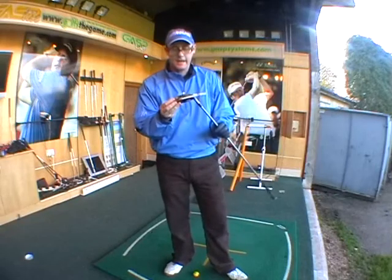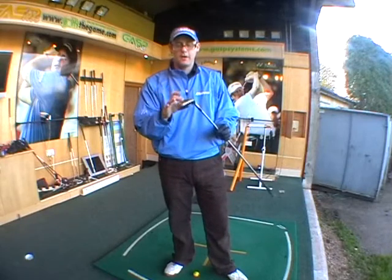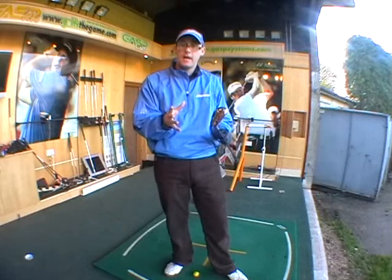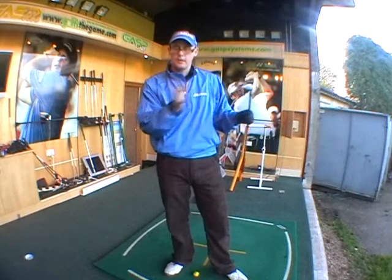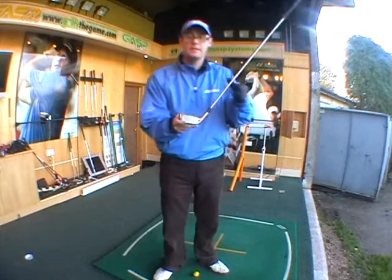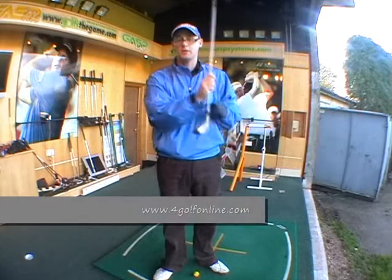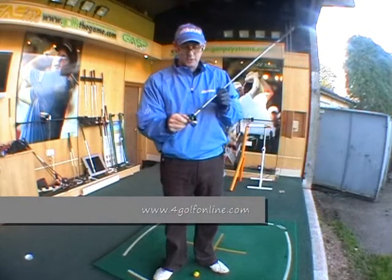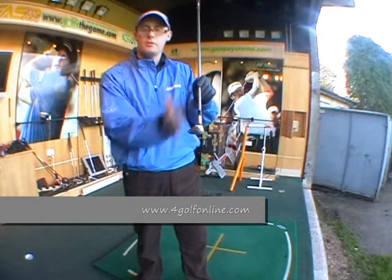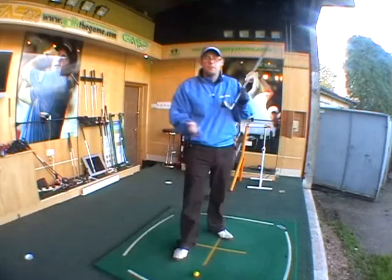In my hands today I have Mizuno's brand new MX Fly High, which is going to take over from the CLK Fly High that's already out there. The MX Fly High is quite different in its appearance — we see a little bit of offset at the bottom which you didn't get so much in the CLK version. You also get this drop off on the back which makes the club look nice and moves the centre of gravity lower, more at the bottom and at the back of the club.